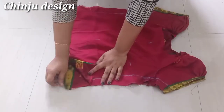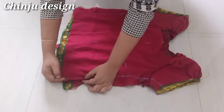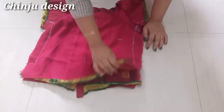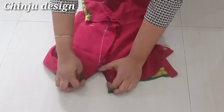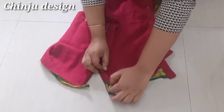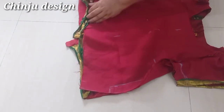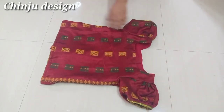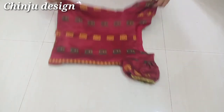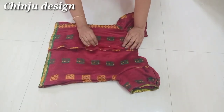We will mark the opening at 3 inches and 1.9 inches and stitch it. Then we will stitch it again in the opening. We will stitch it again in the first step, then cut in the second step, and stitch again. We will stitch the blouse and the skirt here.